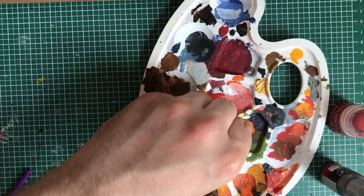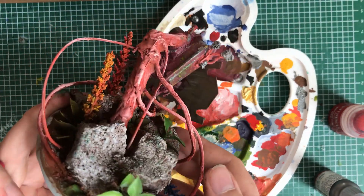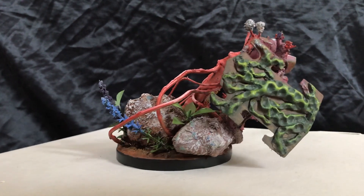With a bit of silver I gave the model a more damaged look. Lastly I gave the model a black rim and then it was done. Thank you for sticking till the end and I will see you next time.